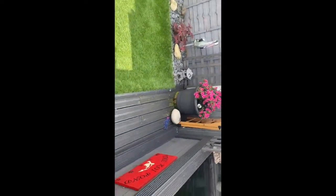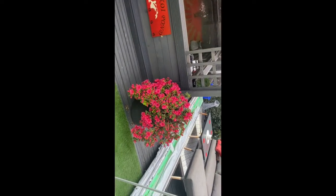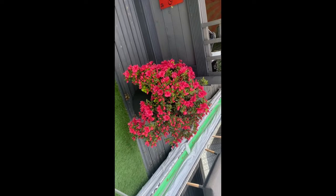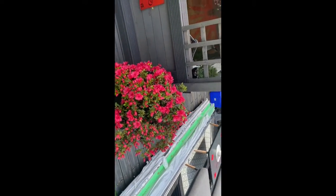I'll just do a side shot of my pond. That's my pond from the side.